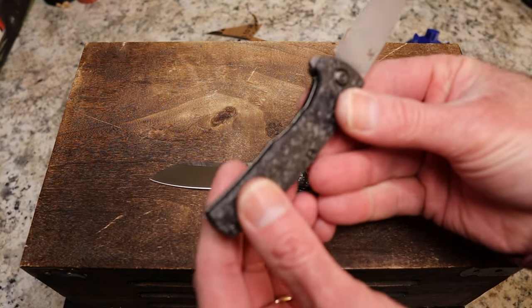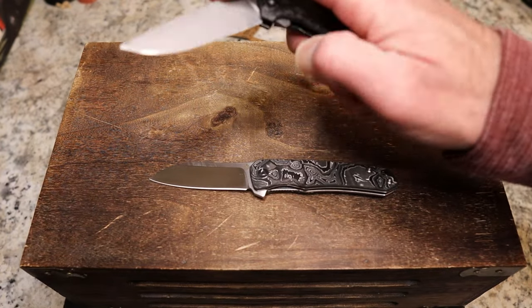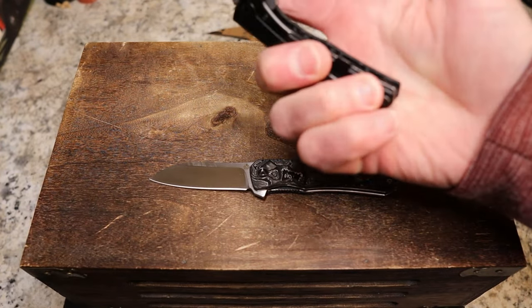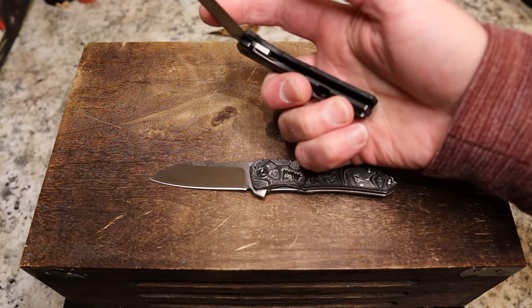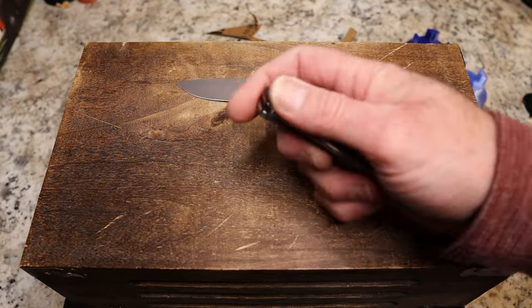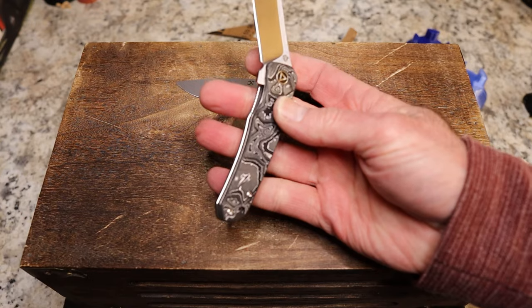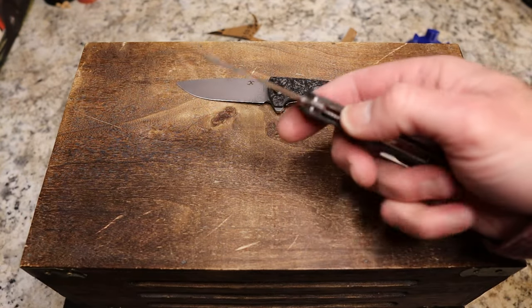Lock bar access: both have decent lock bar access, and both are not super easy to move. The AGI's lock bar is a little more stiff, but you can get to it. On the Otter, I actually have a little easier time getting across — a little more room to reach the lock bar. But both are great in hand.